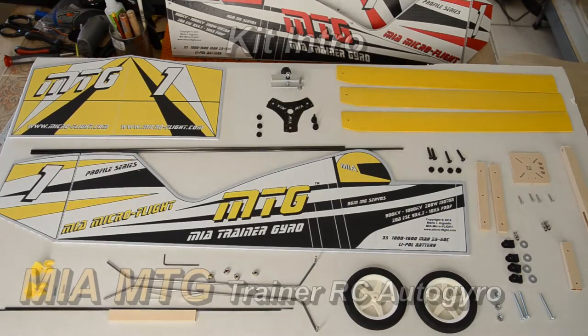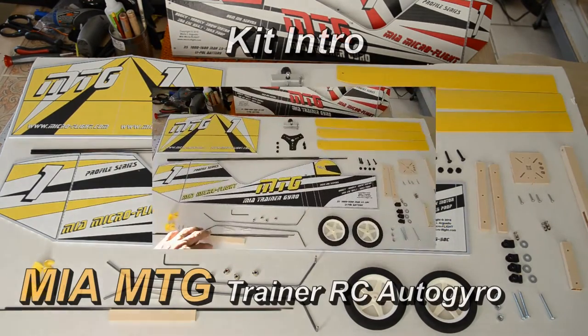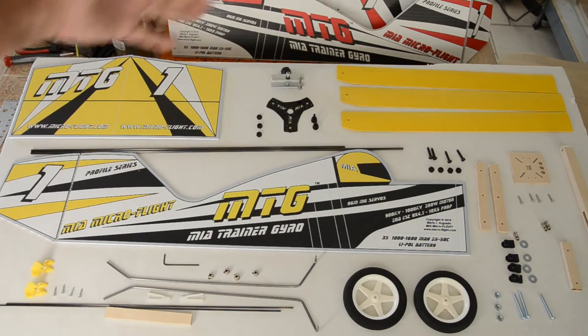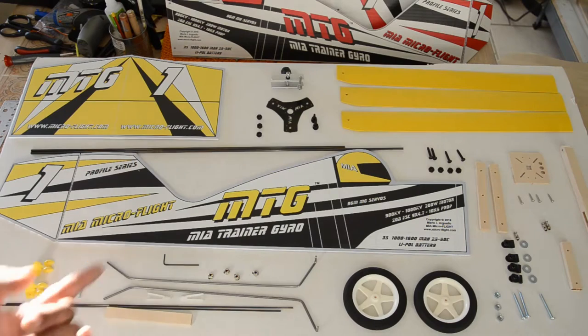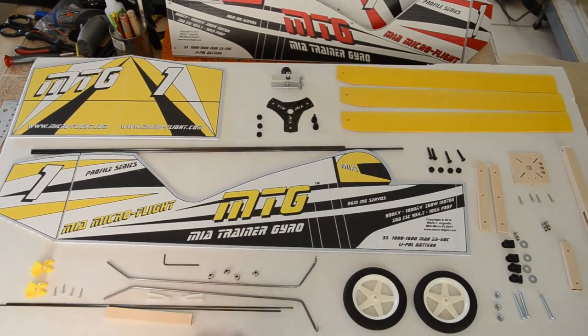This is Mario with Mia Microflight, and this is the complete MTG trainer gyro kit. We have the main body, some reinforcement carbon rods, the blades, the rotor head, the wheels, the landing gear, some additional carbon rods for control, control horns, clevises, some additional hardware for attachment to the mast, and motor mounts, among other odds and ends that make up the kit.